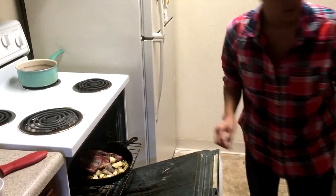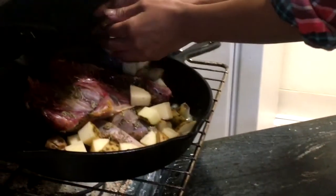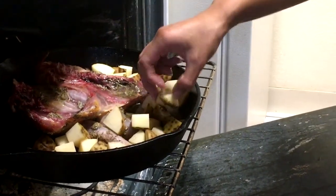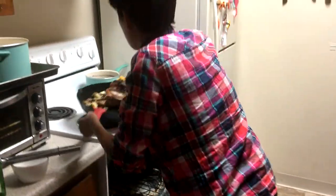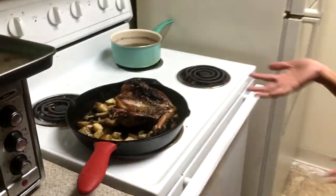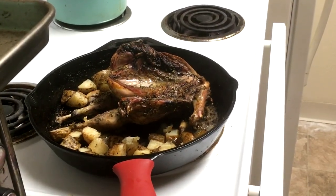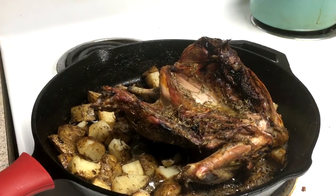Have your oven preheated to 400 degrees and add the potatoes with the bird to it now. I love one-pot cooking — it makes it so much simpler to clean up. It's been a good 35 minutes and we're pulling the bird out to cool. The butter and the herbs and all of the potatoes — it smells so good. It's time to eat the fruit of our labors.